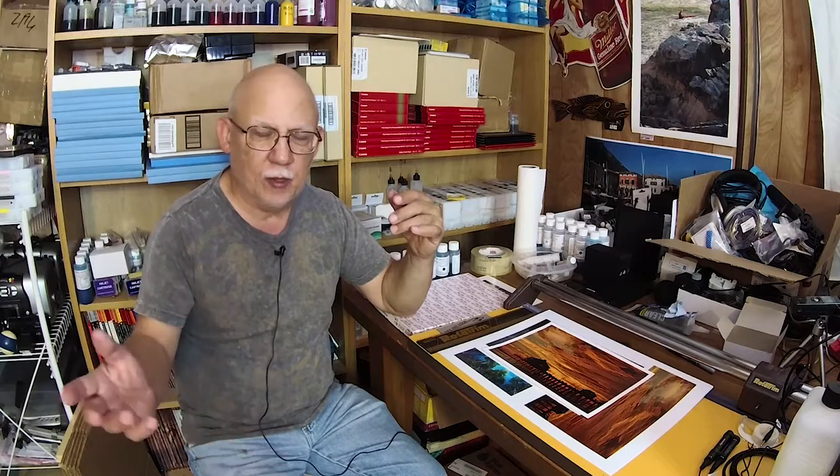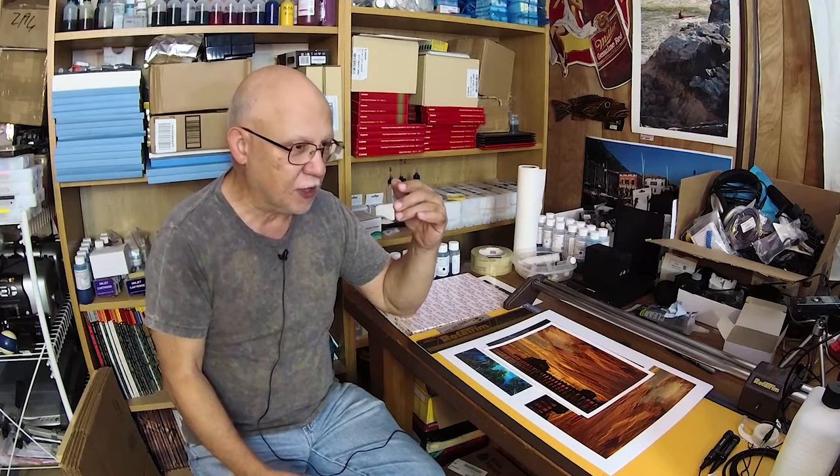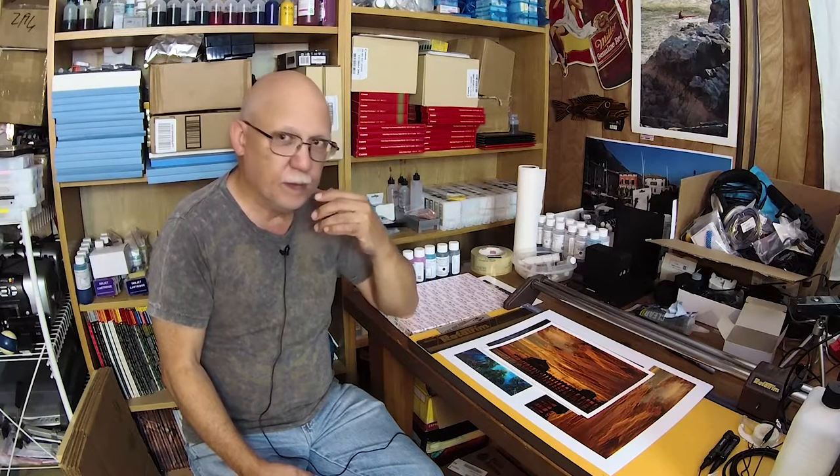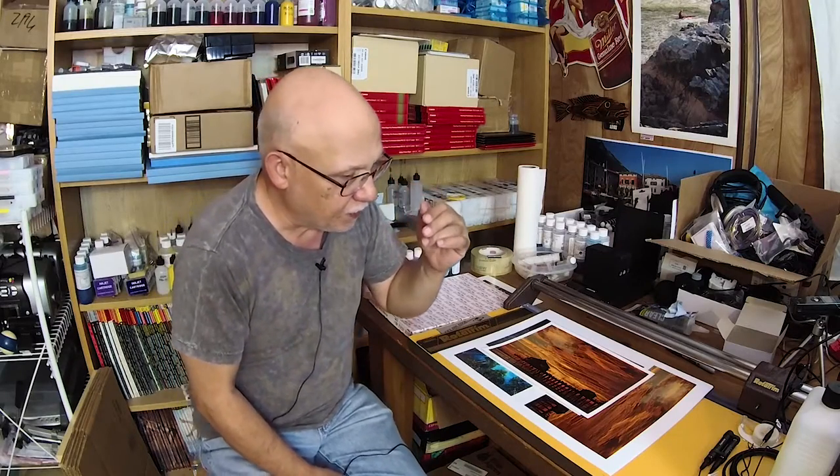So they look at a printer like the Pro 100, which you can get super cheap here in the United States, or something higher end. They're going to spend possibly — for a Pro 100 retail, I think it's around a thousand bucks. The Pro 1000 from Canon is about $1,195 to $1,295, depending where you buy it. That's a lot of money. And you're provided with OEM inks, which give you the best results.